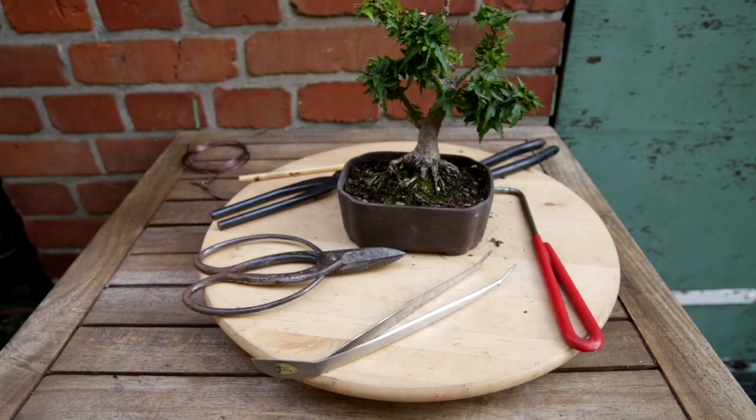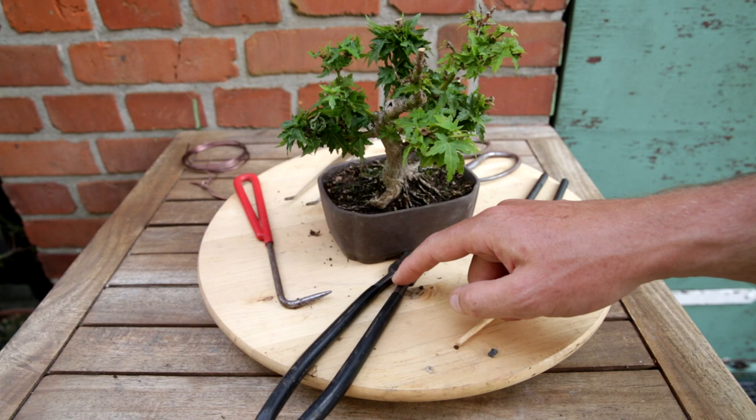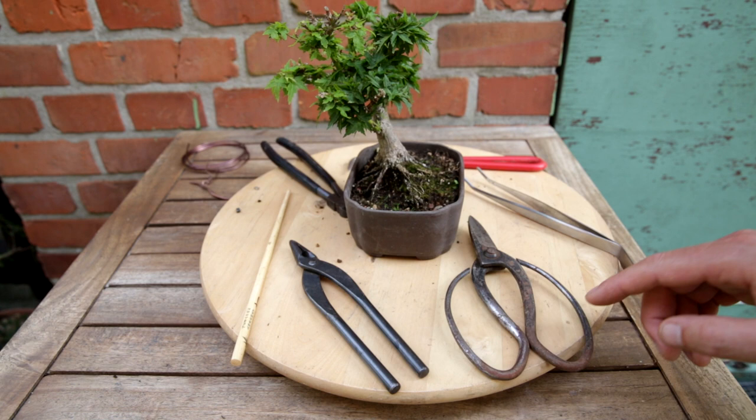I have collected a few tools for the repotting: a pin set for removing small plants, a root hook, a wire clipper to clip the wire to fix the tree back into the pot, a chopstick — an underrated tool for bonsai, ideal for removing soil from difficult angles — general pliers to wire the tree back in, and my very old root scissors which I always use for repotting.